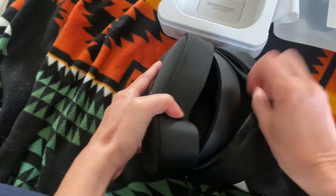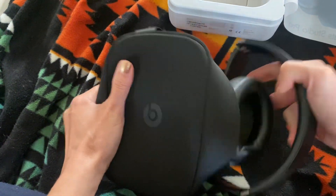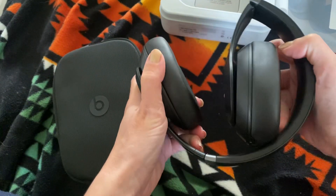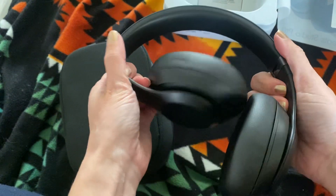Oh, what's going on here? Yeah, pull them out. So this is them. They're all folded up like that, and then they pop out.